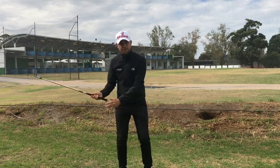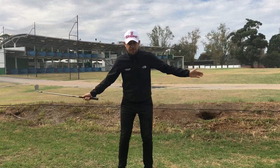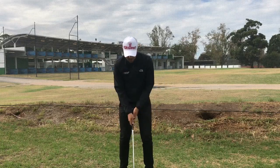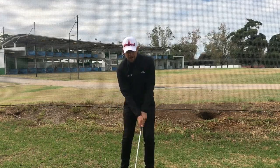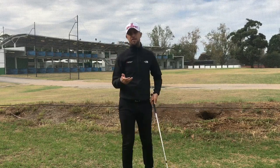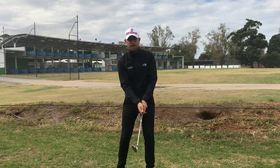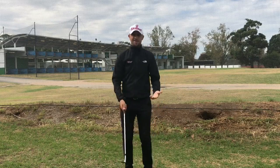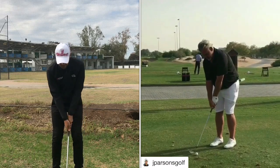In that pitch shot, the thing you'll notice more than anything else is that he doesn't have his body going this way at all, and he doesn't look like he's using his wrists at all. What he's got is he sort of sets up into that hitting shape with a bit more pressure onto his front side, probably just into his left hip, and then what he's actually doing is getting his wrist angles set and holding them that way.